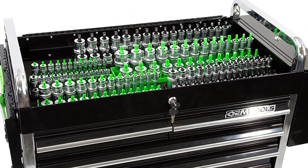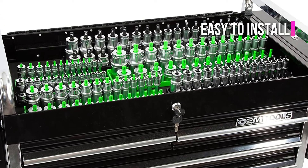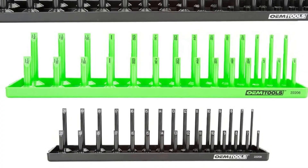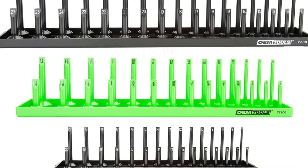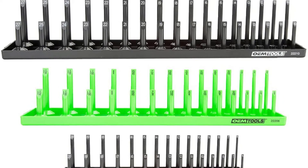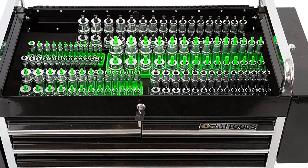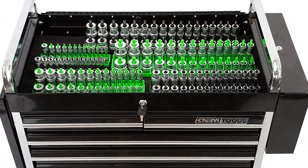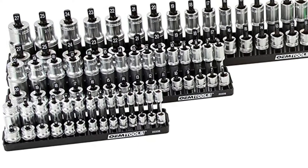We like how the spacing between the posts on this socket organizer makes it easy to install and remove sockets, especially if you have large fingers. Furthermore, sockets do not conceal measuring labels. We've had a lot of success with this socket organizer with both home and automobile sockets. The Tekton 1890 socket holder and organizer set is another socket holder worth considering, with a storage capacity of 16 sockets per rail. You should also keep your best Allen keys organized for quick access.